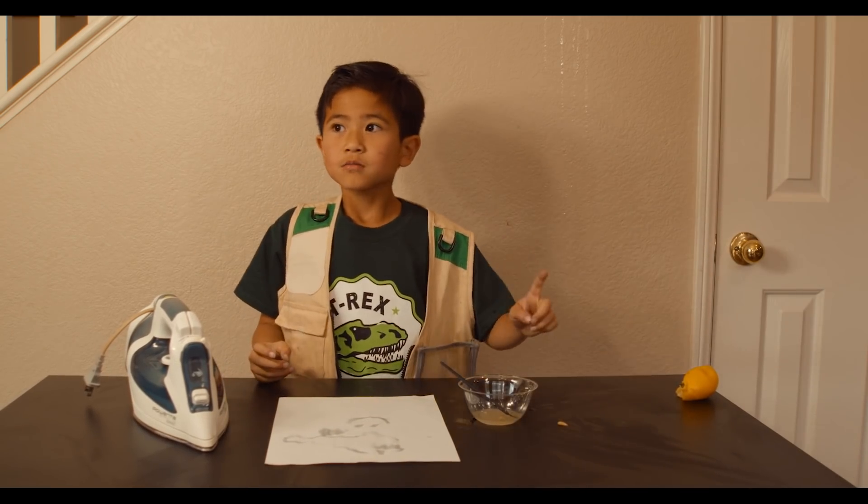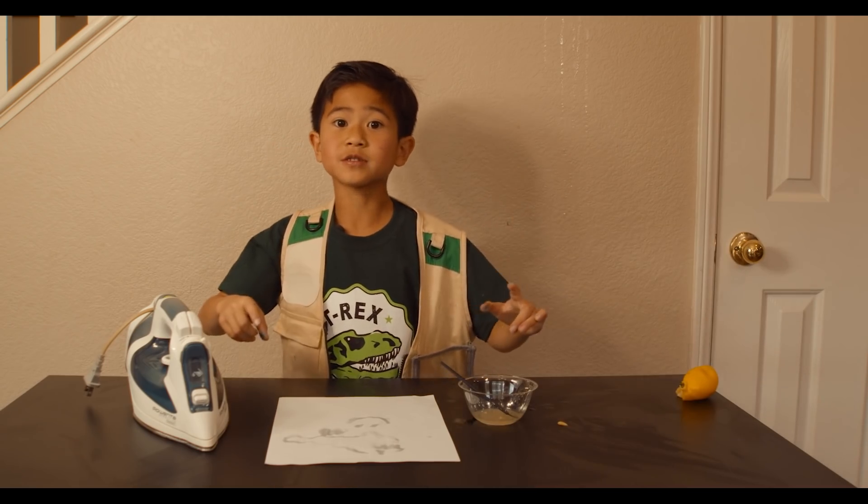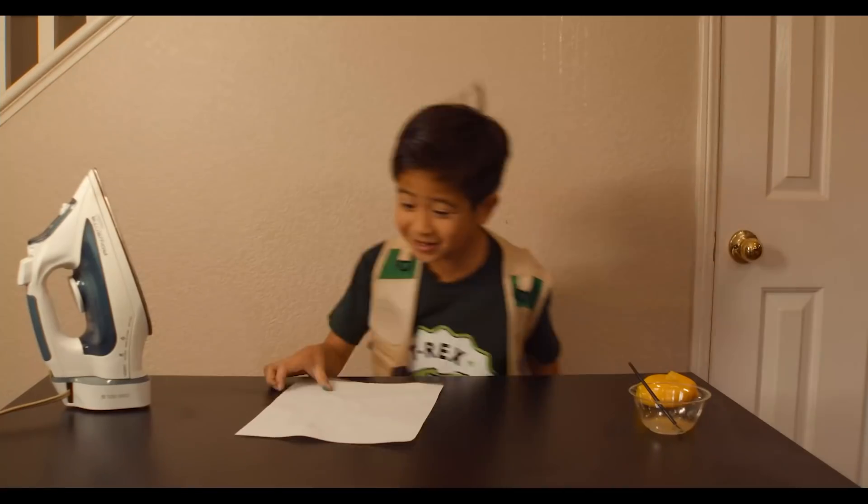Oh, I have an idea! I'll use my park ranger time zapper. Be right back. Good — it's dry!